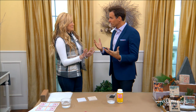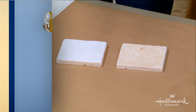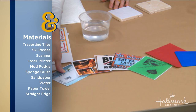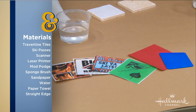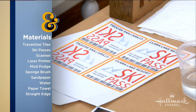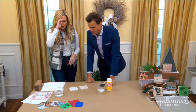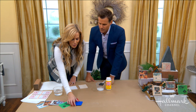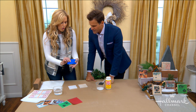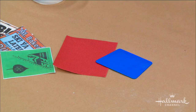So what materials do we need? You need that travertine tile — I used a 4x4 here. You can get those in the tile section of your hardware store. Then you need the actual passes. This one is from Big Bear. All you need to do is scan it in and print it on a laser printer. If you don't have a laser printer at home, take it to your local print shop — it's the only way it works. I tried both ways and it doesn't work any other way. You'll also need a wallpaper smoother — or you can use a credit card — plus a little sandpaper, and that's it.